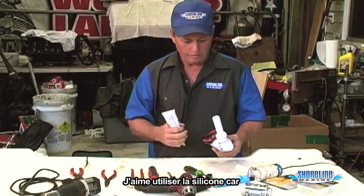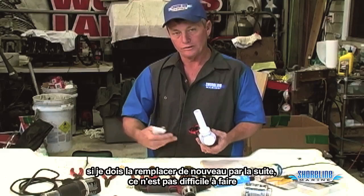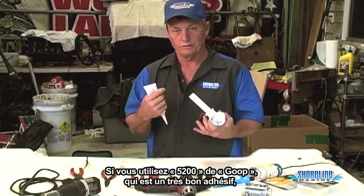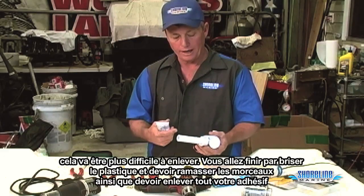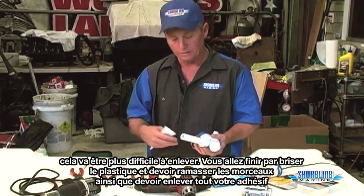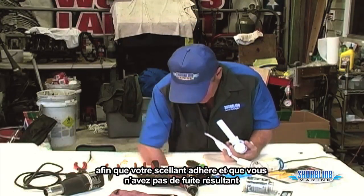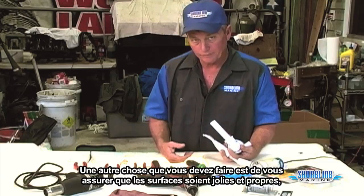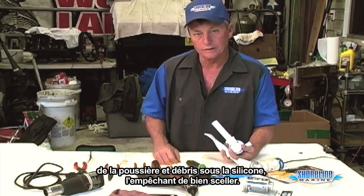I like to use silicone on these because if I have to replace it again down the road, it's not near as hard to pull out. If you use 5200 or Goop — which is a really good adhesive — it makes it hard to pull out. You'll wind up busting up plastic and having to pick the plastic out, then dig all the other stuff out, all your sealant, once you get your pumps ready to install. Make sure your surfaces are nice and clean so your sealant adheres to it and you don't have any leaks develop from dirt and debris underneath the silicone — it doesn't get a good seal.